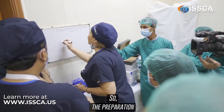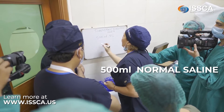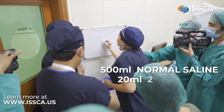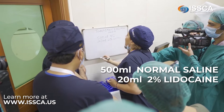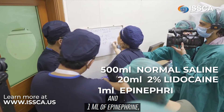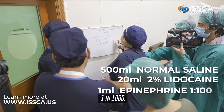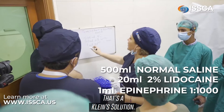The preparation is 500 ml of normal saline, 20 ml of 2% lidocaine, and 1 ml of epinephrine. That's the Klein solution.